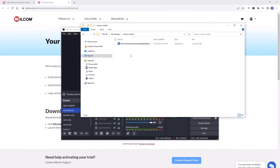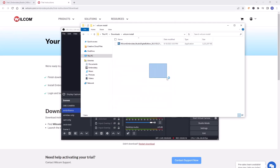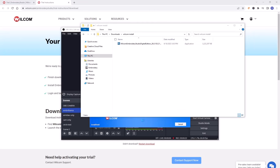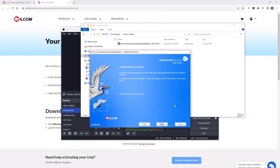Then go to the file that you downloaded, click it, and it's going to load the installer. Click run, and then it's Welcome and Brody Studio Digital Edition. I already have it installed, but all you would do is click next, next, next and then you'll have it installed.